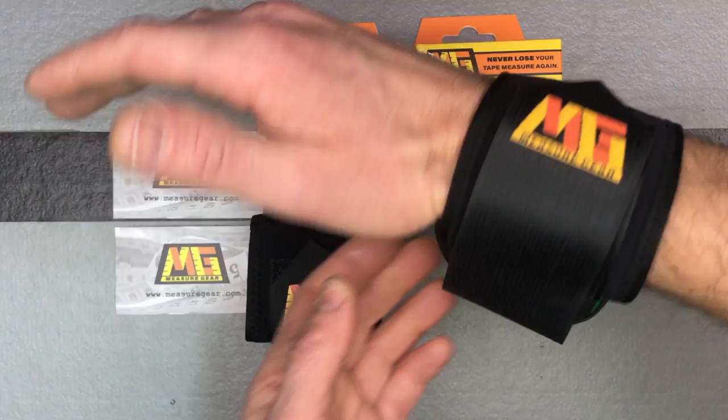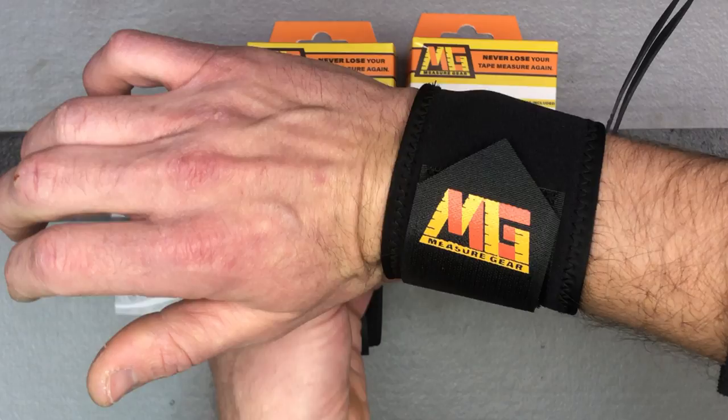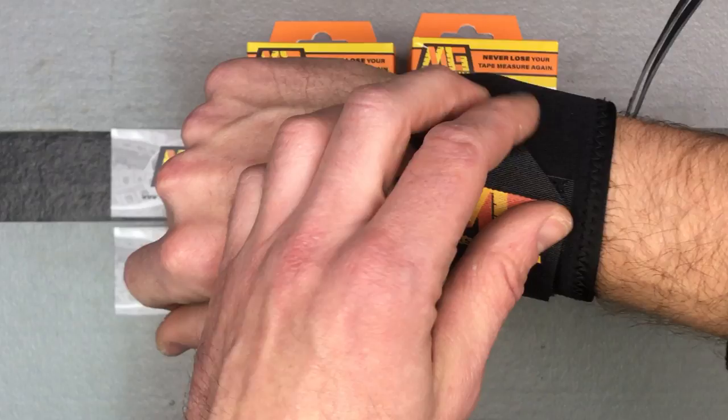Being that it's a 12 to 16-foot tape measure, it's not really cumbersome at all. Especially if you're in a position where you're doing a lot of measuring, it really comes in handy to have it right there at the ready whenever you need it. It's just a cool idea — a better mousetrap. There's nothing else out there like this, so really cool from Measure Gear.